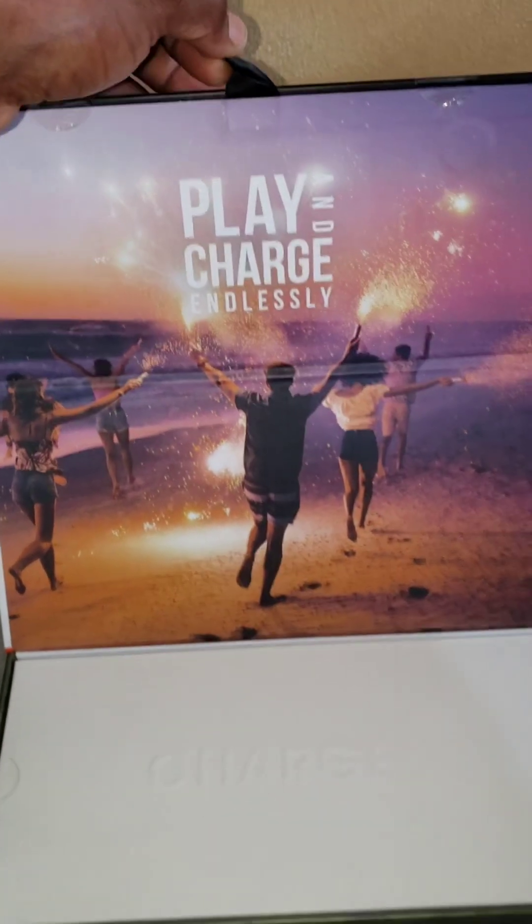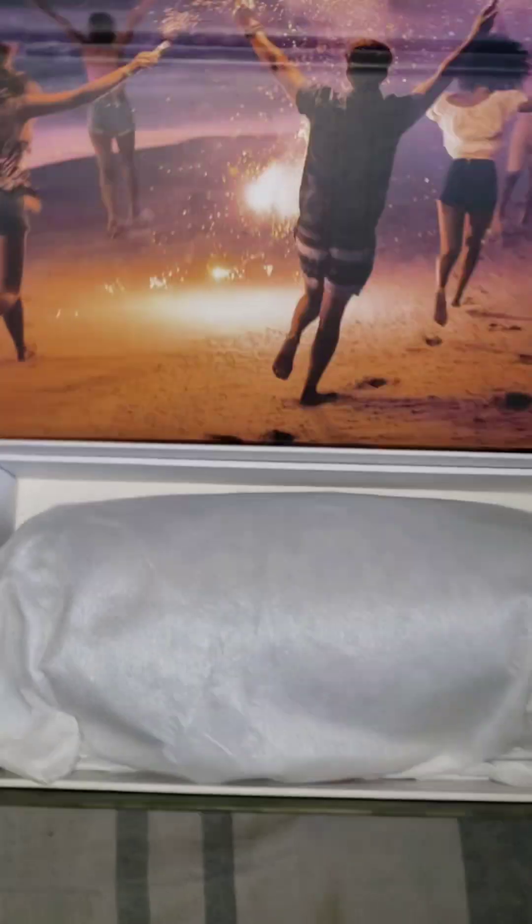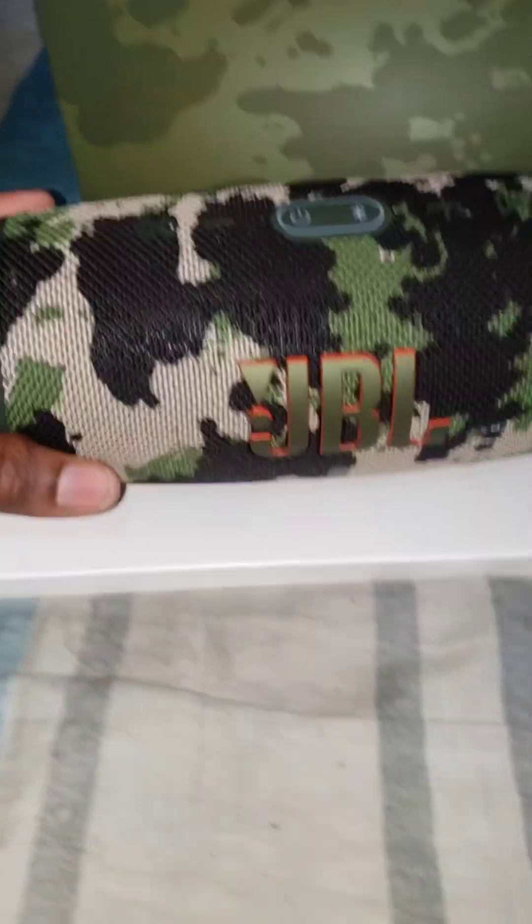Play and charge endlessly — you can see the name right there: Charge Five. This is where the speaker is. Taking it out can take a little time. And yes, this is it — you can take that off — and this is the speaker itself: the JBL Charge Five. Nice speaker, man.